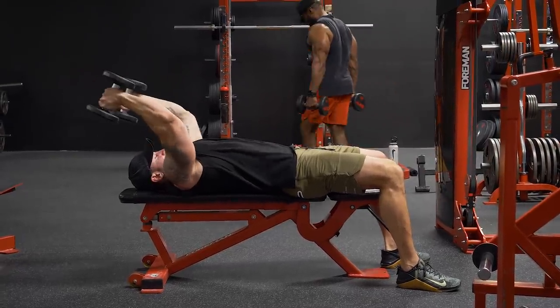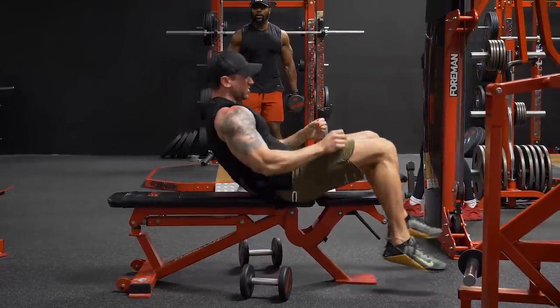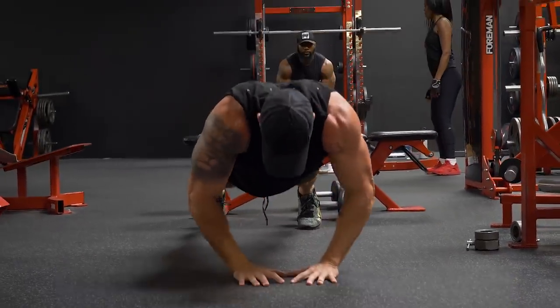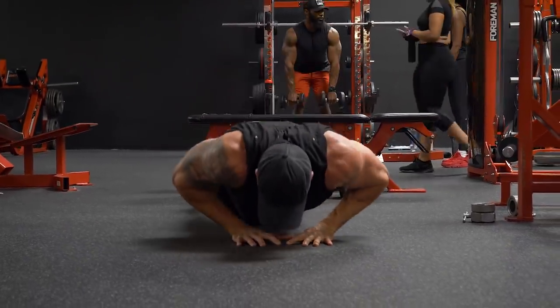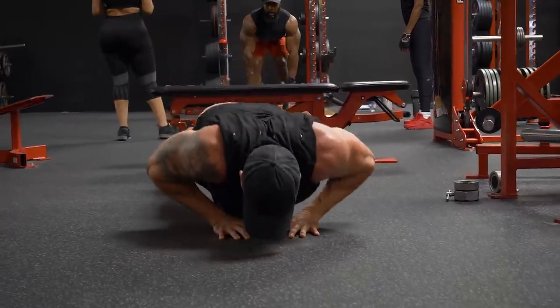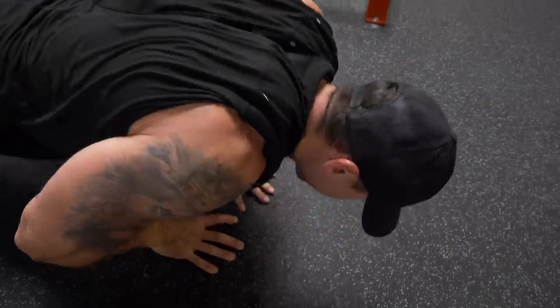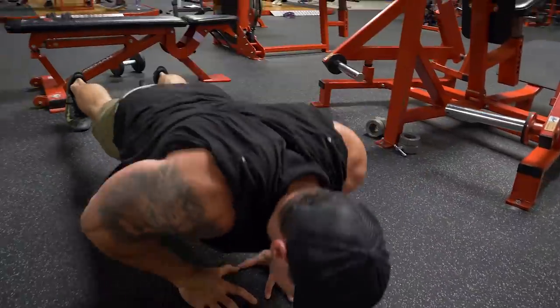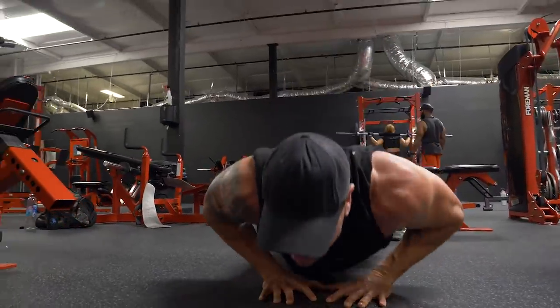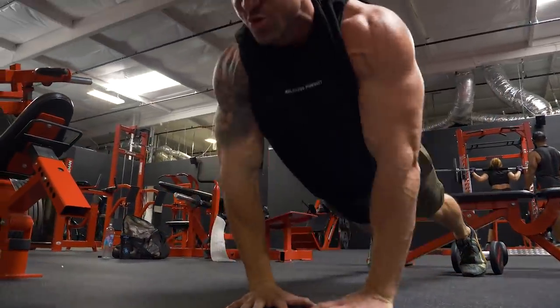After going high rep until failure on the dumbbell flat bench skull crush, I did some diamond push-ups until failure. Pre-fatiguing the triceps makes it a lot more challenging. Anytime you put your hands in a closer grip doing push-ups, it's going to favor more triceps and less chest. Diamond push-ups are a great superset for any tricep exercise, and I threw them in at the very end right after the dumbbell skull crushers.